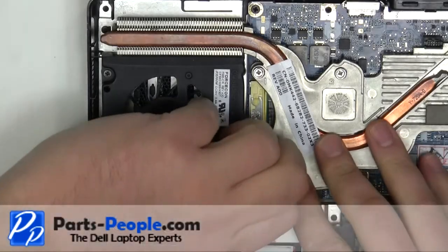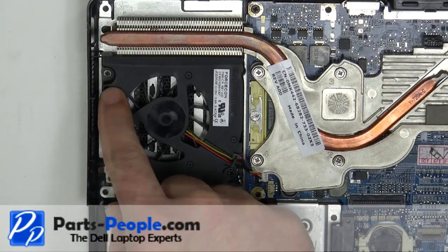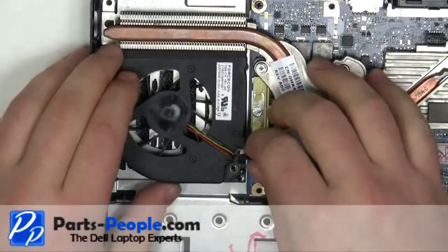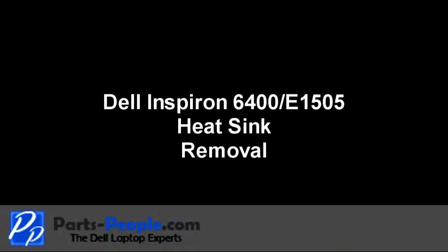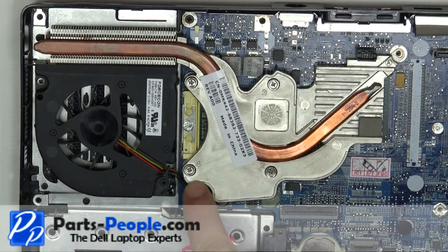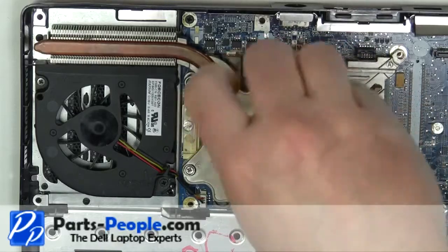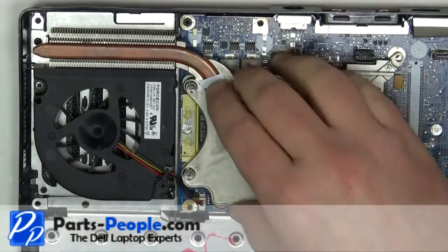Unplug the fan cable. Carefully lift away the heat sink from the motherboard.